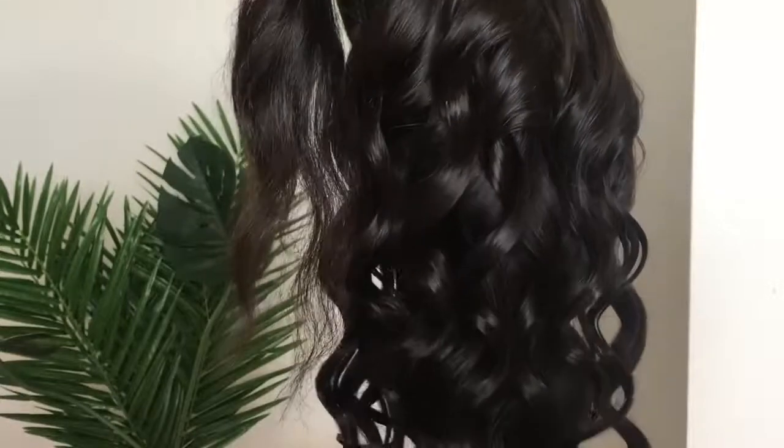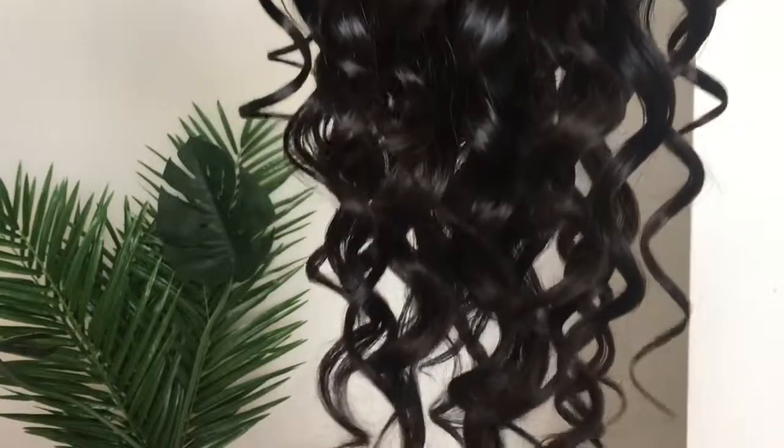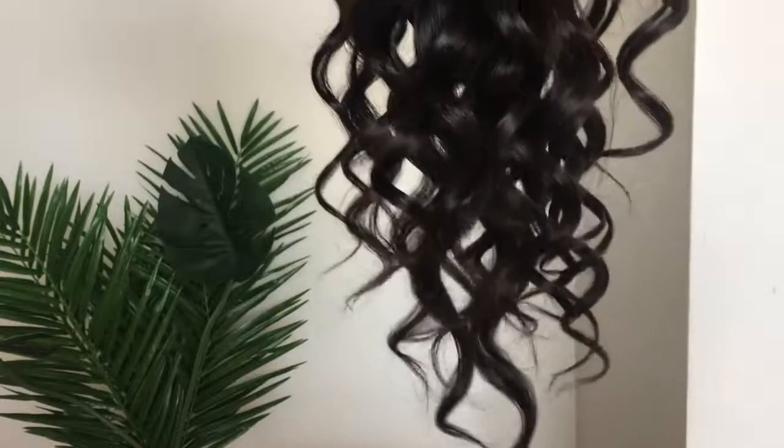This hair was sent to me by Miss Coco Hair. This is the Brazilian body wave — I have three bundles and a closure. The closure is a 16 inch and then the bundles are 18, 20, and 20.